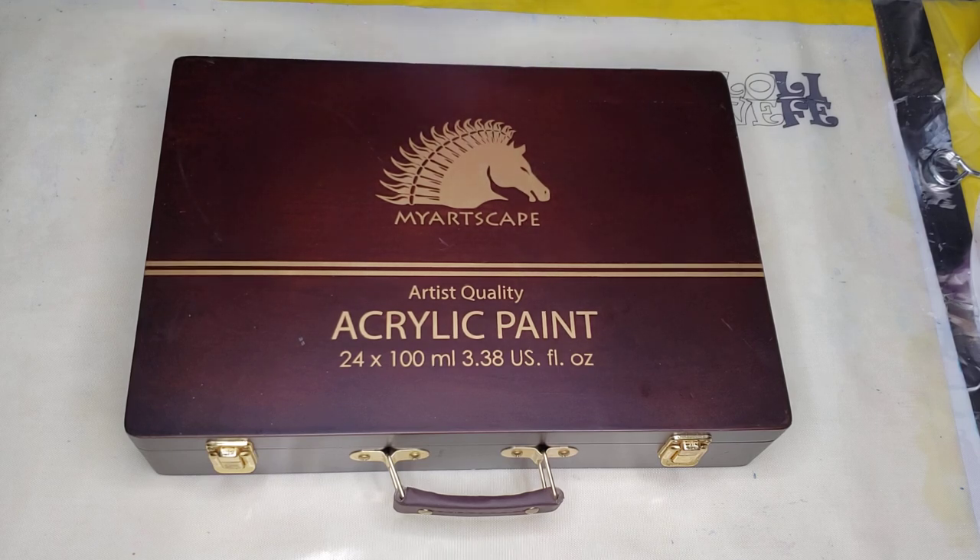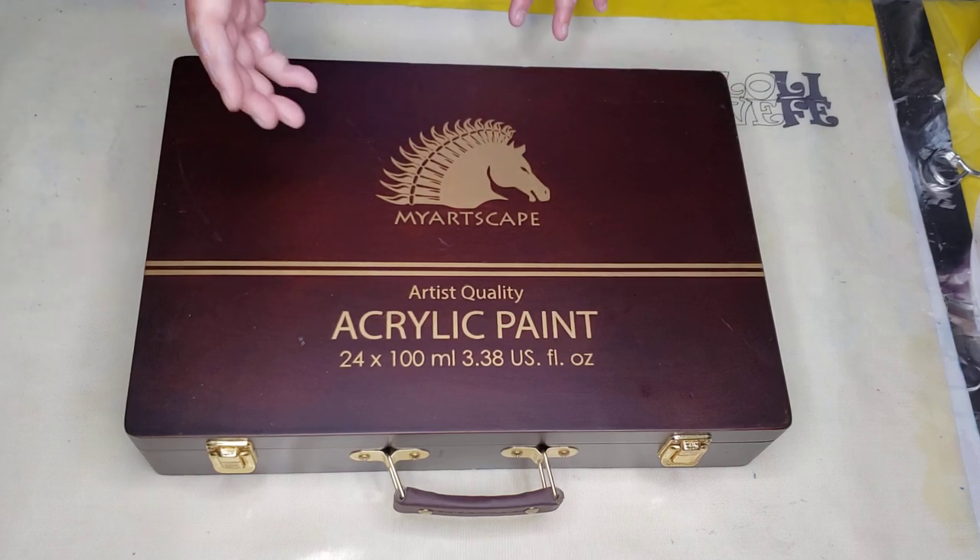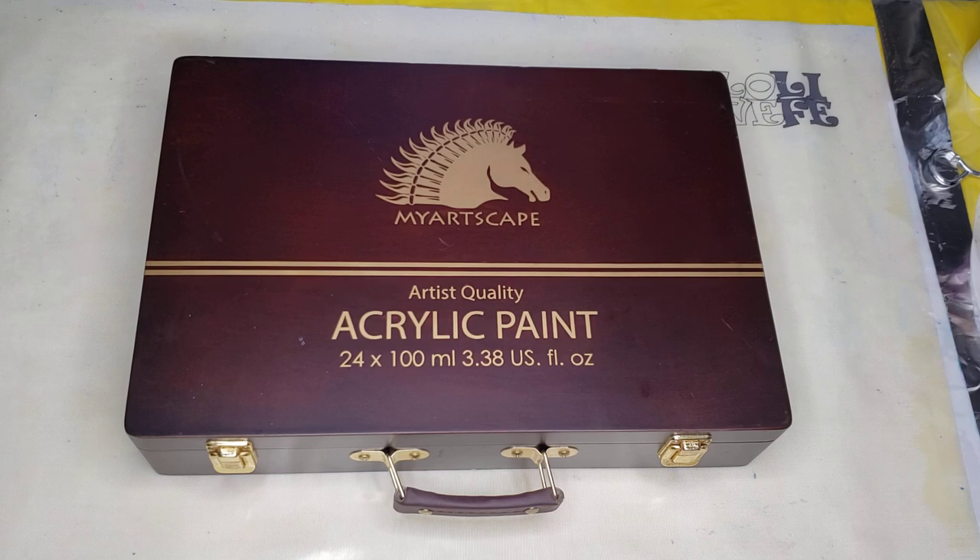Just so you know, I am working on reorganizing my channel and putting numbers in front of my videos. Thank you for the suggestion — I should have done that a long time ago, so I'm going to get right on that.